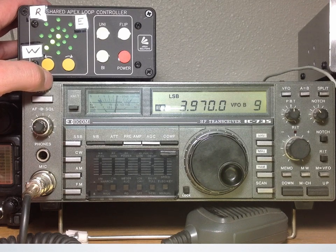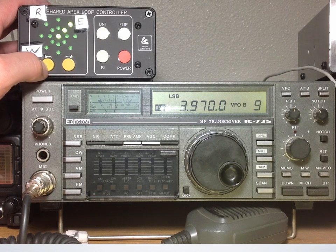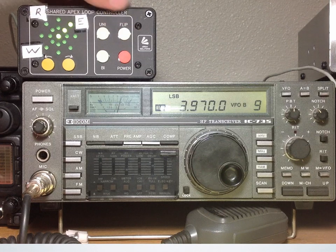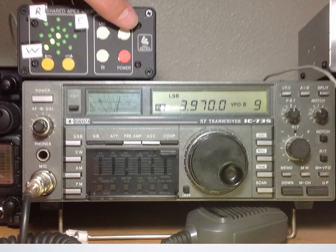Next up, WWV at 5 MHz. We hear the time announcement: 'At the tone, 4 hours, 42 minutes, coordinated universal time.'